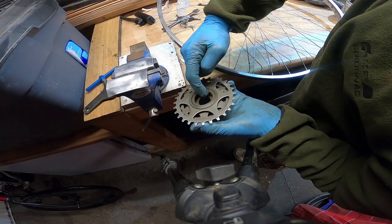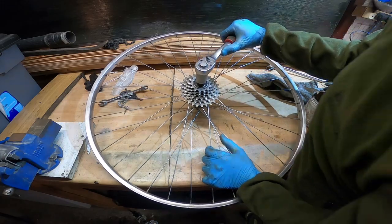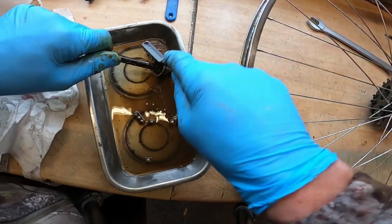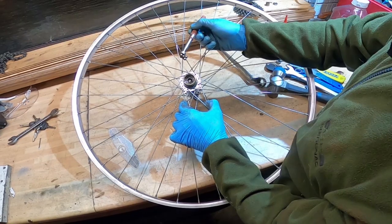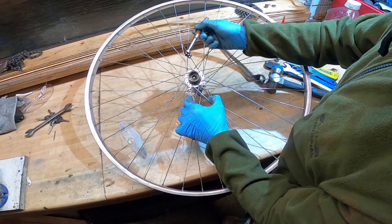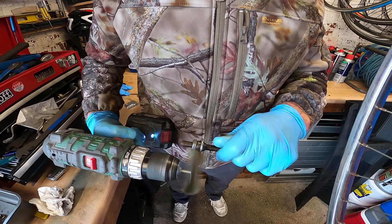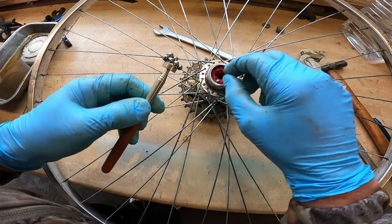The use of an anti-seizure compound will always help for future strip-downs. Next we cleaned and serviced the rear wheel axle and bearings, where a magnetic pickup tool makes the job much easier. It's always nice to put plenty of grease in there before the final reassembly.